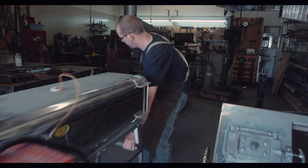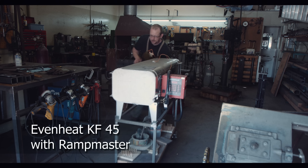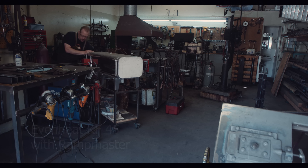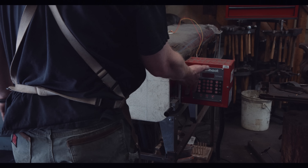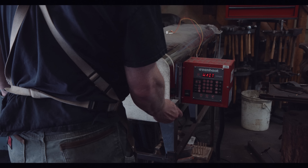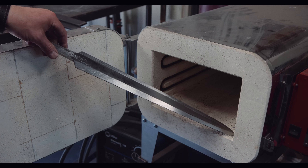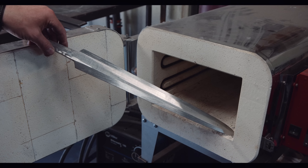Heat treating is the process of hardening carbon steel to a specific hardness. It requires heat and controlled cooling of the steel. My heat source for long swords is an Even Heat KR-45 electric kiln. For smaller knives, I normally use the forge to bring the steel up to critical temperature.